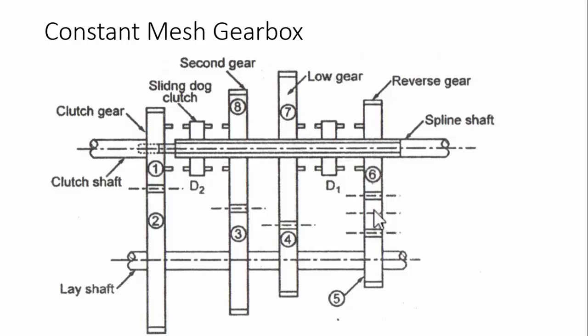To engage first gear, the driver moves dog clutch D1 to the left to make contact with gear number seven. When D1 contacts gear seven, power from gear seven is transmitted to the spline shaft through dog clutch one. The power flow is: gear one → two → four → seven → output shaft. Gear number two has more teeth than gear number one, reducing speed and increasing torque. Similarly, gear number four is smaller than gear number seven, reducing speed further and increasing torque further. This is first gear.